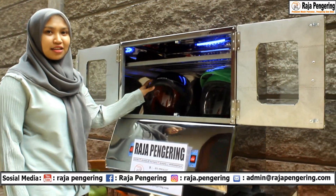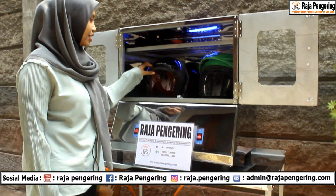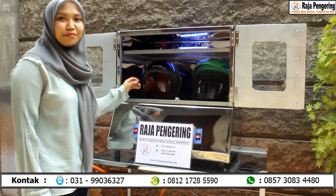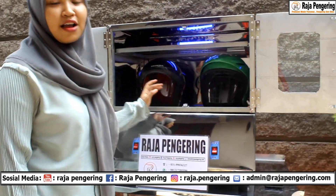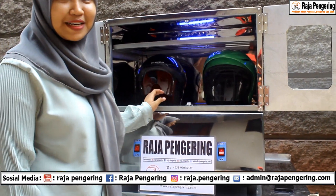Untuk mengeringkan helm, durasi yang dibutuhkan untuk helm biasa memakan waktu 15 sampai 20 menit. Sedangkan untuk helm teropong, itu memakan waktu 20 sampai 25 menit.